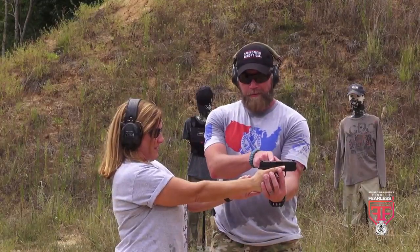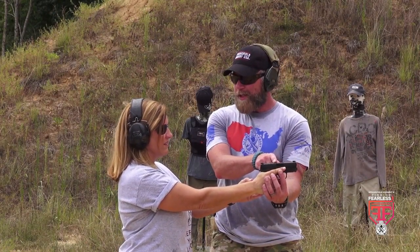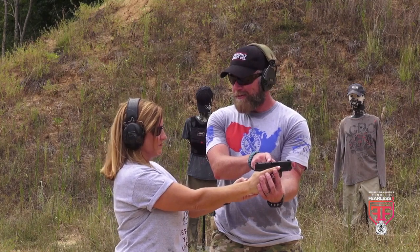Not that it's truly a mechanical safety, but there is also a loaded chamber indicator that is a visual reference point to let you know the status of the firearm. While it's not a mechanical safety, it's a good safety reference point that Springfield has added. For all of us here at Finding Fearless, this gun has performed flawlessly — not one malfunction whatsoever — and we have really put this gun through its paces.